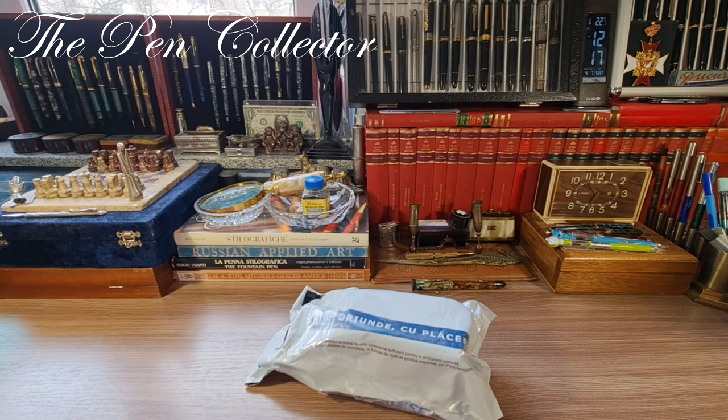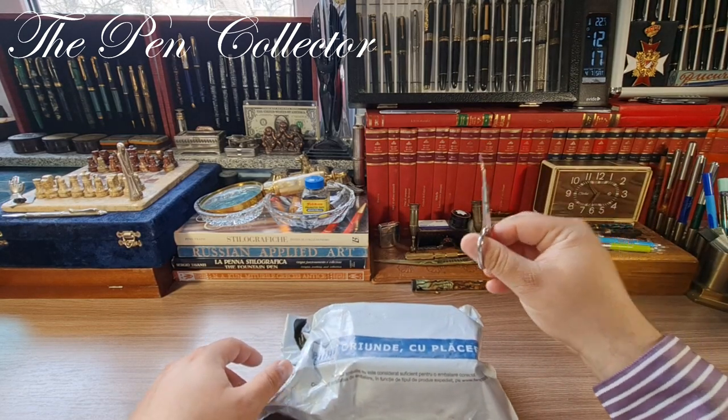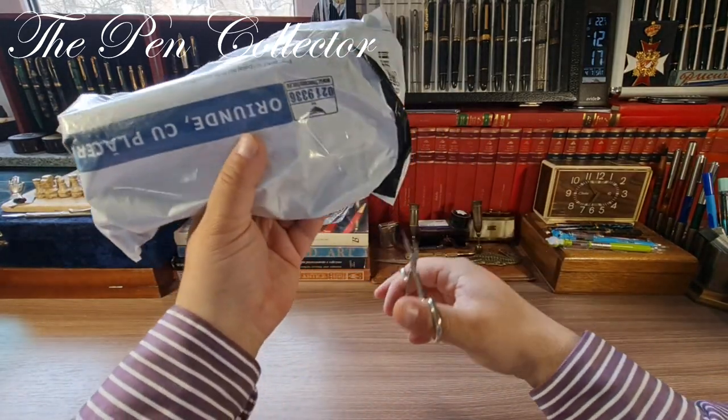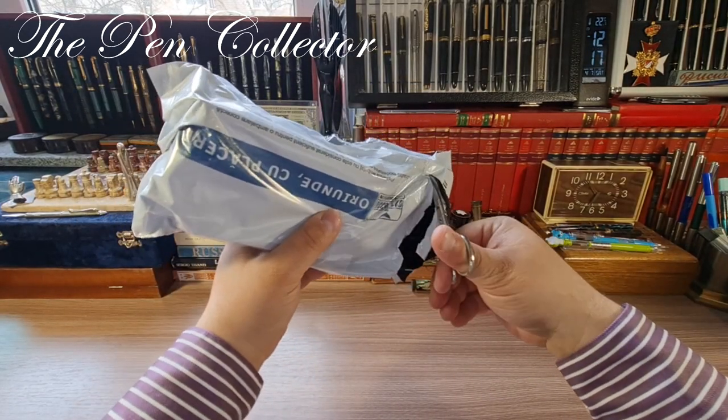In the last period of time I bought lots and lots of writing instruments and I don't have money anymore, so I have to be very careful with my next purchases. Now, without further delay, this is the pack, these are the scissors, and I will try to open it by cutting this part here.